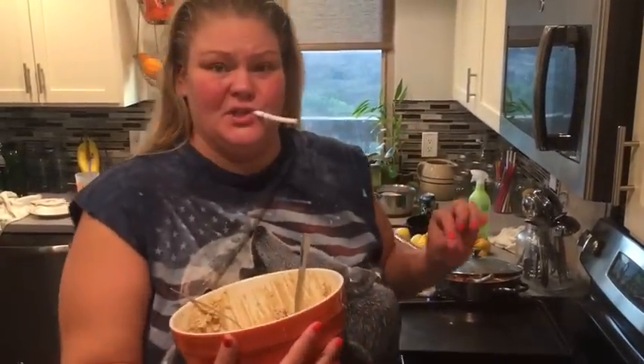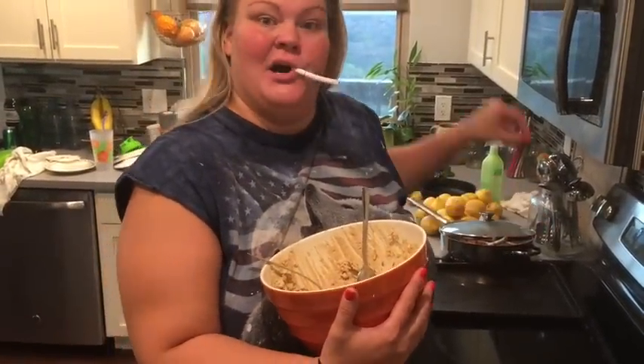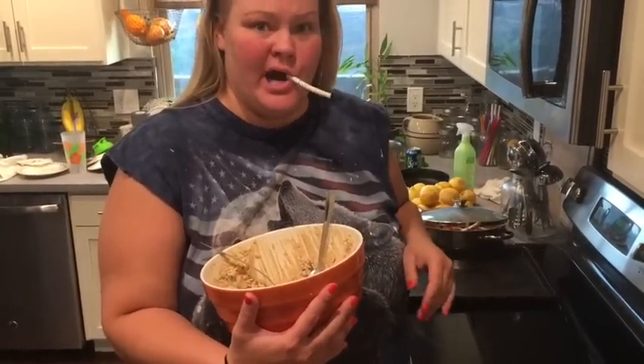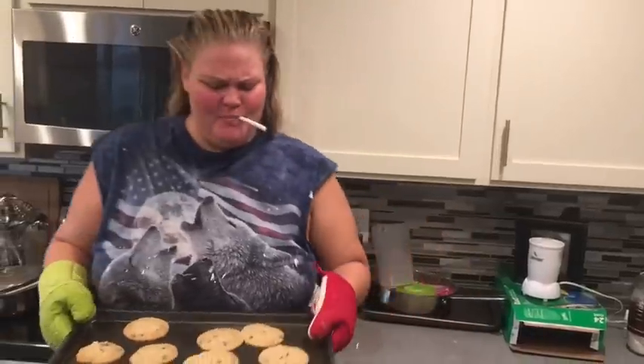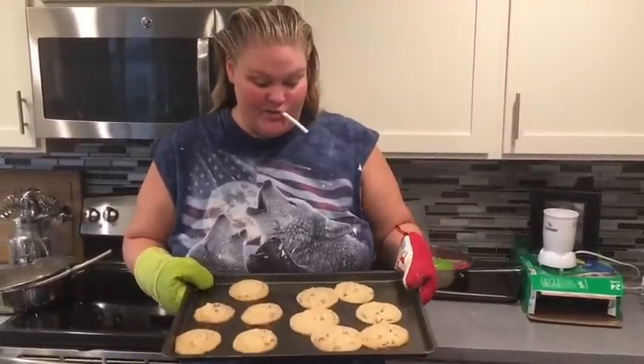Alright guys, this is the tricky part. You watch that oven like a hawk, because one minute — even 30 seconds too long — and those bitches are burnt, and your day is ruined. You're just going to peek through and keep an eye on them, and as soon as they start to turn golden, you pop them out. This was about eight minutes. Pull them when they're starting to get golden — this is perfect.